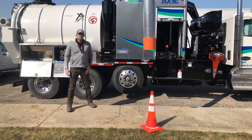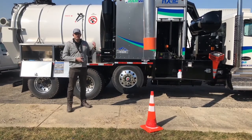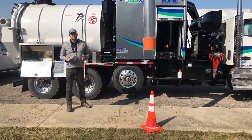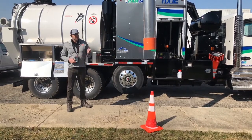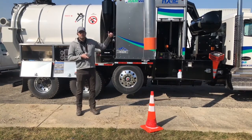Hey guys, Mark Hrabowski from Sewer Equipment here today with your 1 Minute Equipment Feature Showcase. Today behind me we've got Sewer Equipment's HX12 Hydro Excavator. I'm going to show you a quick feature — one of my favorites — and that's the ability for the truck to reverse the blower.